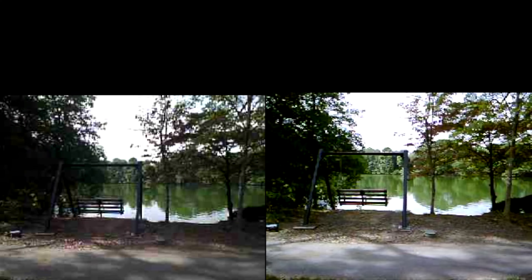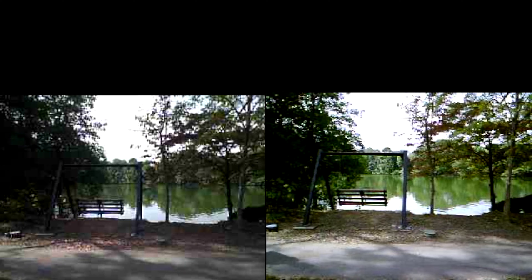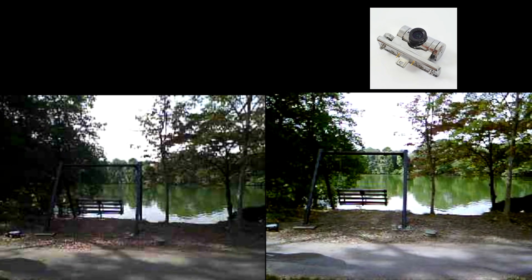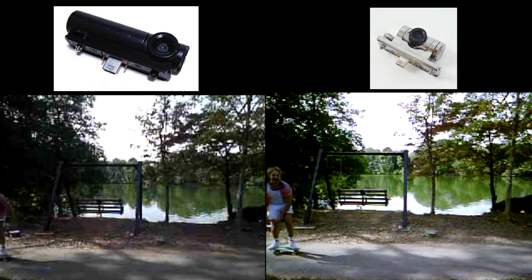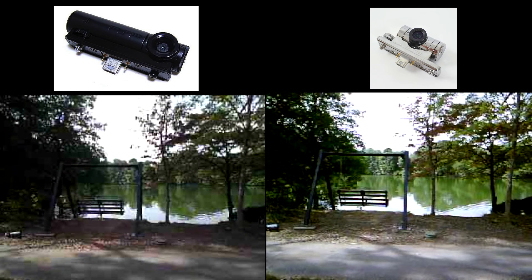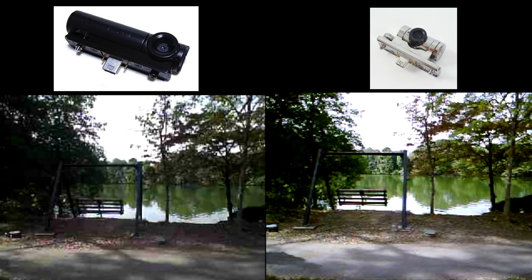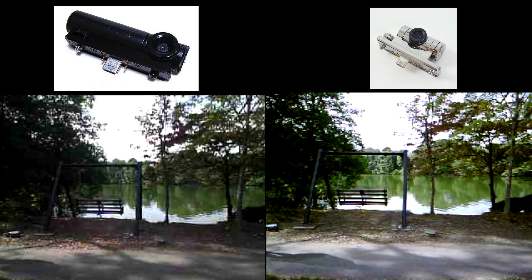Here are two pieces of footage of JD riding around on a skateboard. On the right is the PSP silver camera and on the left is the PSP black camera. As you can see, the PSP silver camera has a higher level of quality — having 1.3 megapixels definitely gives an edge over the black camera that has 0.3 megapixels.